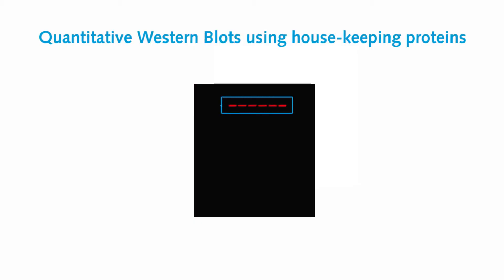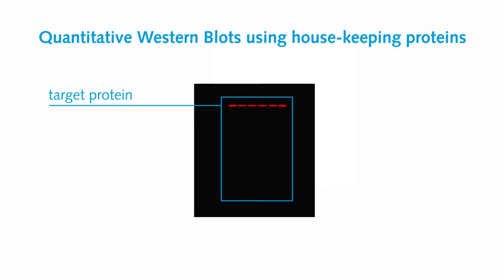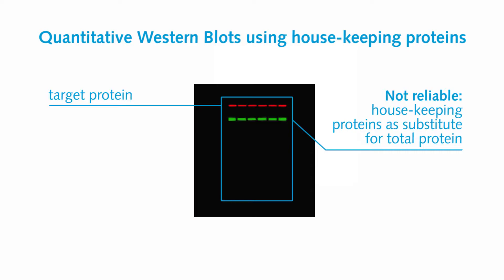To quantify the specific protein expression, the target signal is normalized towards corresponding total protein. As the total protein cannot be visualized at the point you're detecting the target, a second protein representing the total protein is co-detected.